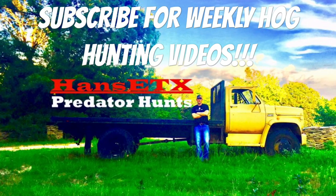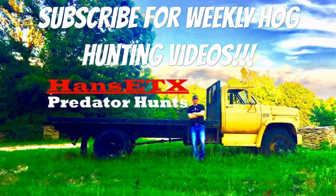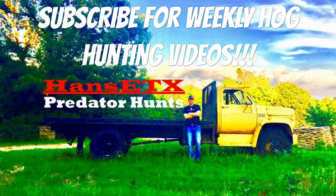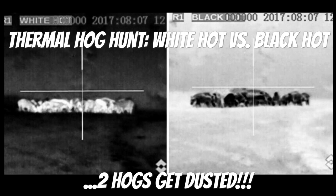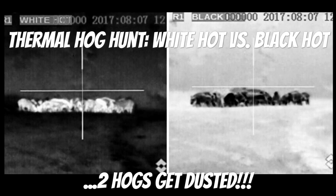Hey y'all, this is Hans, East Texas, coming back at you this week with another hog hunting video. Thank you to the subscribers — this channel is growing on a daily basis and I'm excited for all the videos we still have left to share. We're gonna get right into the action and talk about thermal scopes: the white hot versus the black hot setting.